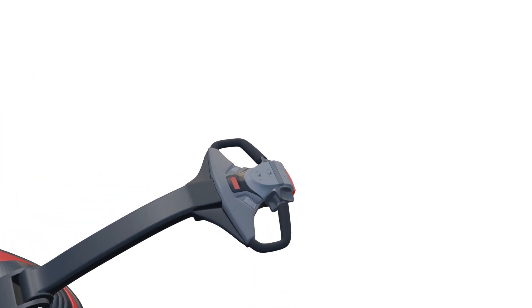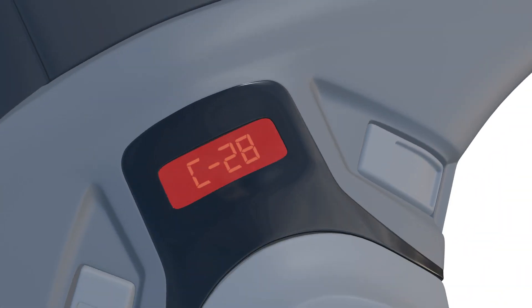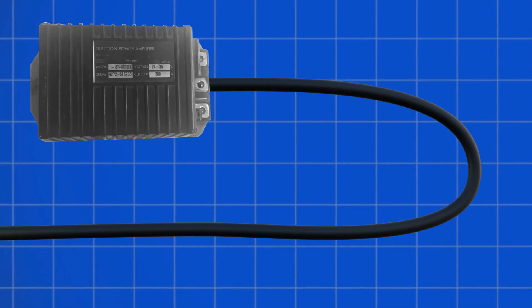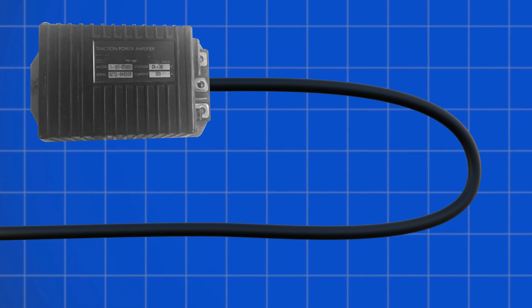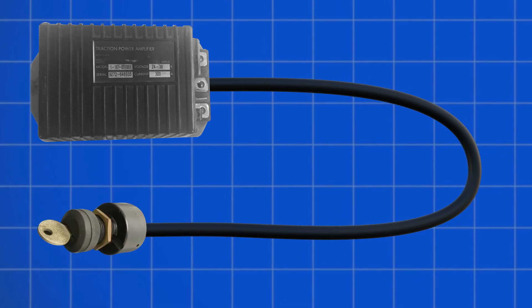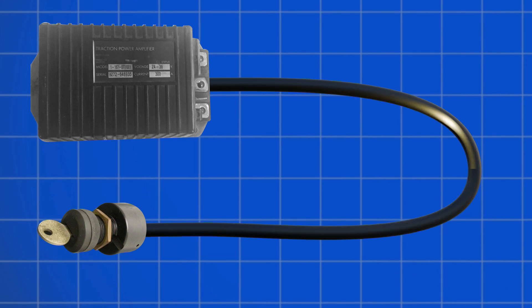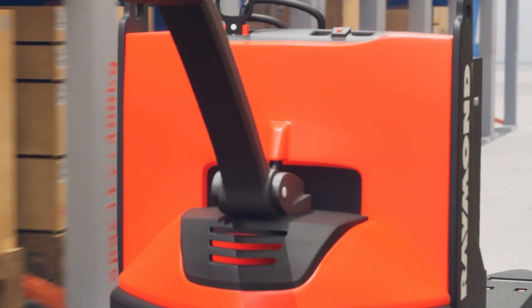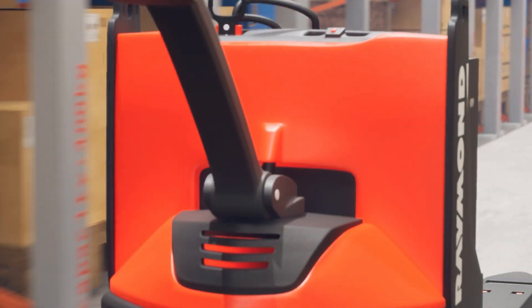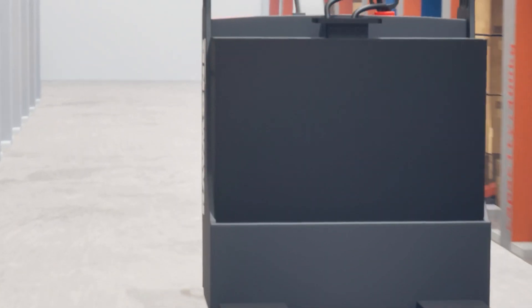Let's start with the most common error code displaying on the Raymond electric pallet jack: C28. This code appears if the power amplifier was unable to reset via the CAN bus when powering on. It can also occur if the amplifier detects that the master control on/off switch is stuck open. With code C28 active, lift and drive functions may remain operational, but some speed restrictions apply. Cycling the power usually clears a C28 warning code once the underlying issue is corrected.